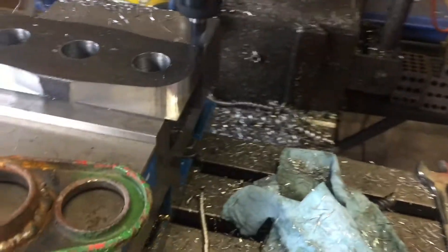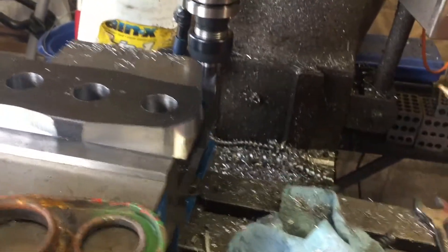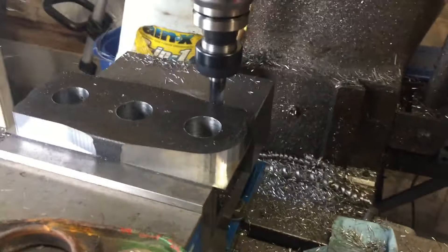We've done this CAM step-by-step, and it looks like we're having better success with it. Alright, see you in a few.